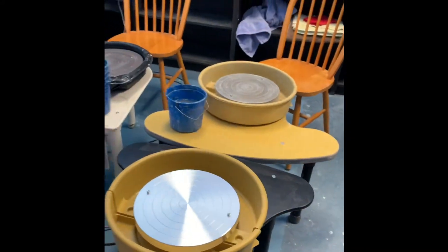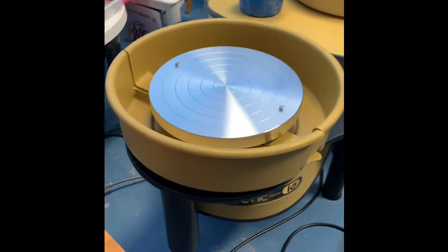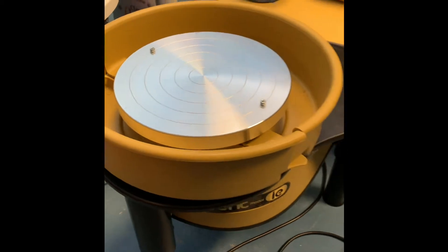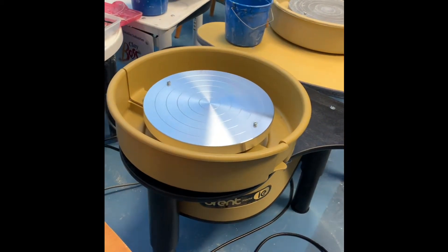We now have four wheels in our wheel station. And check out how clean — this is the cleanest, newest wheel I have ever seen. So why don't we go ahead and get it dirty with some clay.